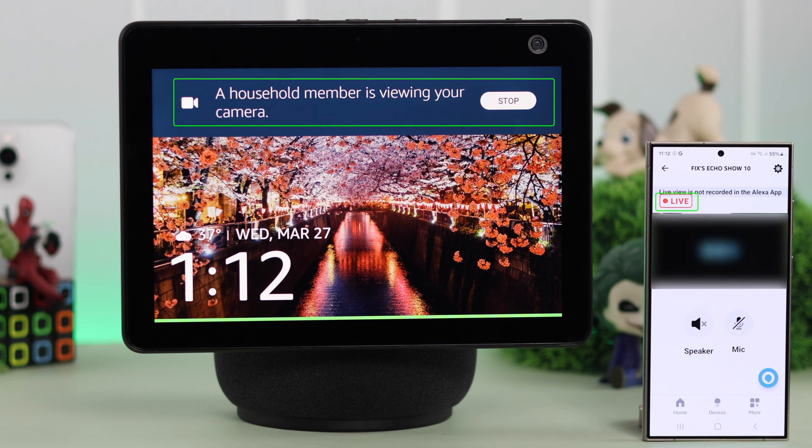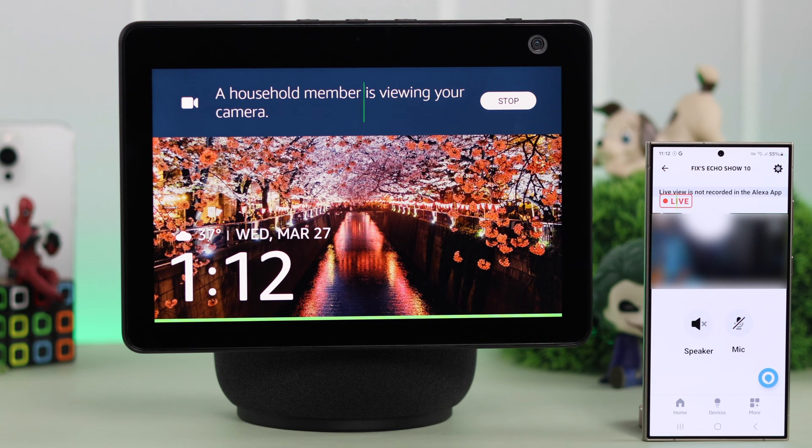After opening live view, you'll also get a prompt on your Echo Show's screen. You can use the speaker or mic to talk to anyone at that end, or listen to anything from your house on your device.